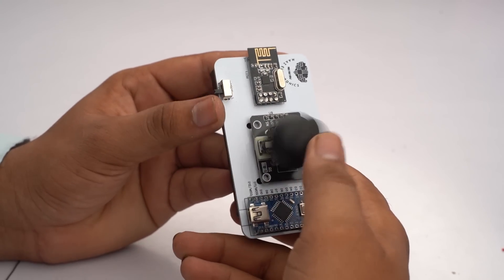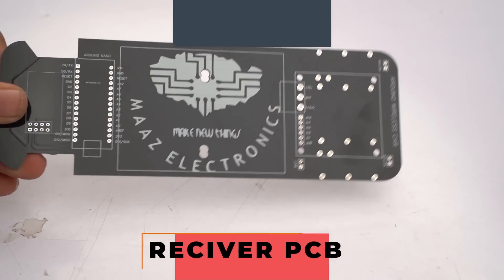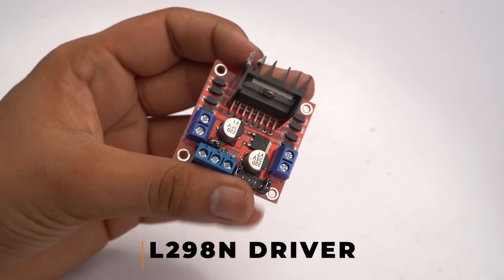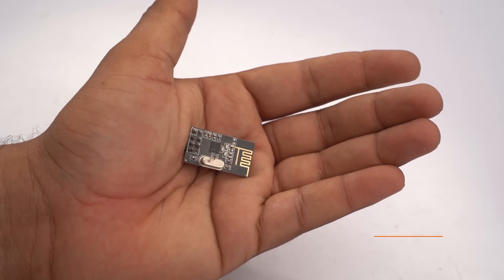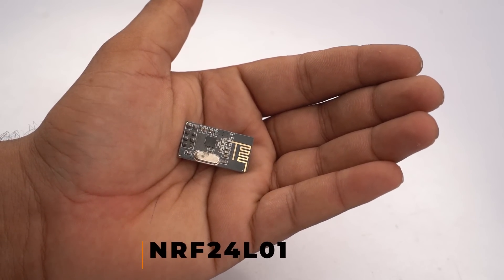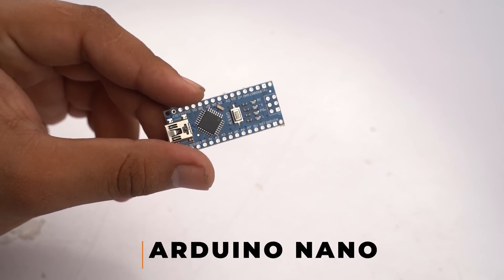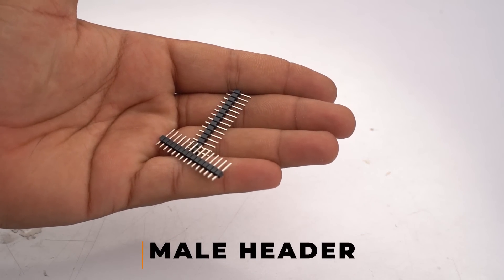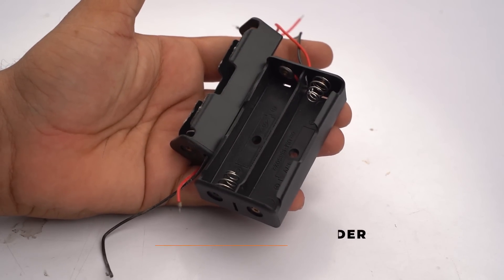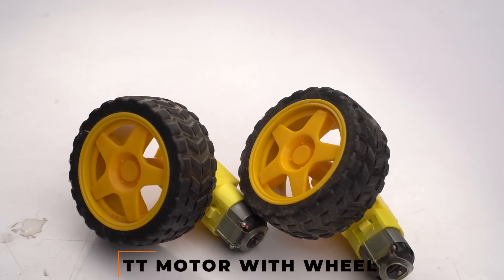For the receiver PCB, here it is in black color. We need an L298N motor driver for driving purposes, an NRF24L01 Wi-Fi transmitter/receiver module, an Arduino Nano as the microcontroller, male headers, single and dual 18650 battery holders, and TT motors with wheels.